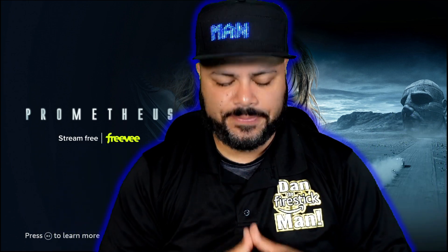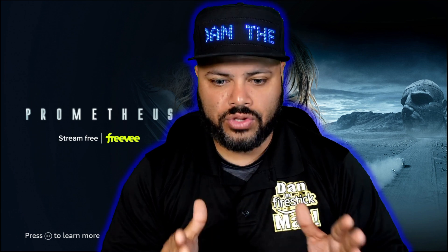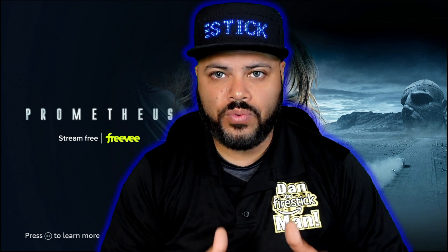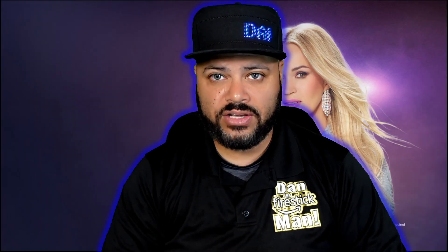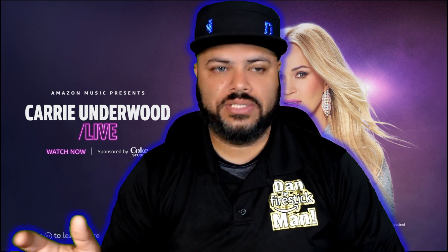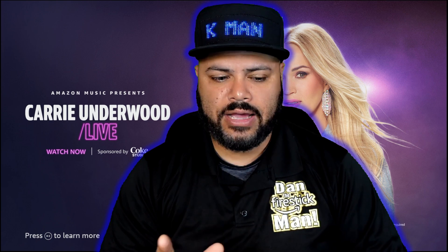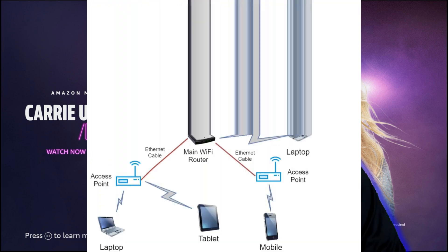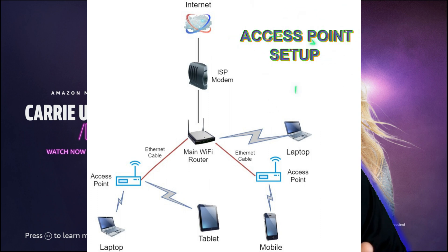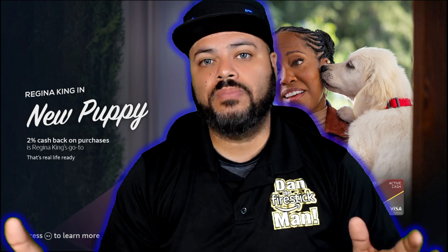You can also use this extender as an access point, which means you're duplicating your router. Between a range extender and a router, the stronger signal will always come from the router because it's hardwired into your modem. But if you run an Ethernet cable from your router to the other side of the house and set this extender as an access point, it's like having two routers — both throwing out the same internet strength.